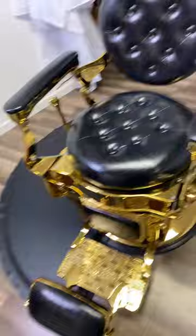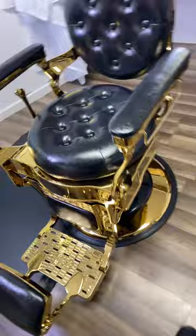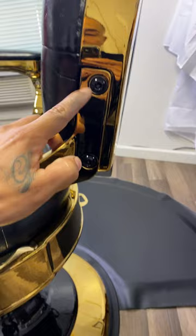Hello guys, I just bought this chair — got it today. I'll put a video up later. Pretty much everything was already assembled; all I had to do was put the two screws right here.